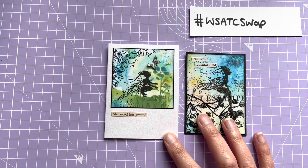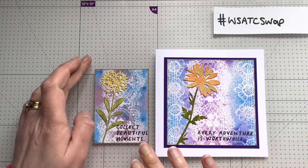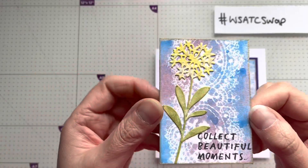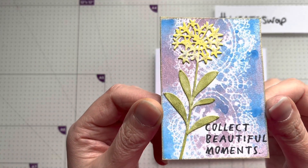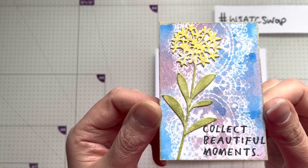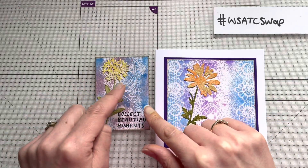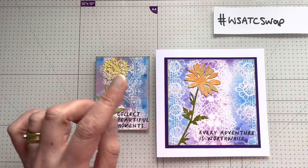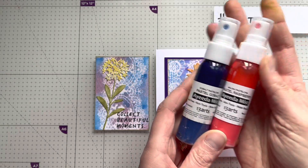So what I'll do now is put on a little clip of the ATC that I sent to Ashley. Hello — this is the swap I'm sending out to Ashley for Woolly Steph's ATC swap. So this is the ATC I'll be sending. I made this using a technique that I saw on Woolly Steph's channel where you use some lace laid down on the card and then sprayed with ink sprays.